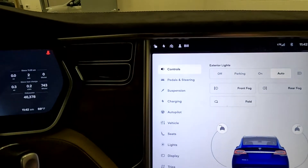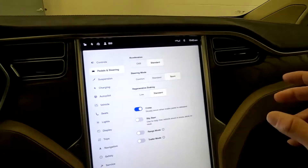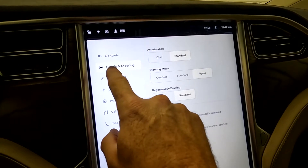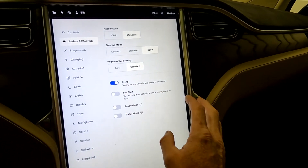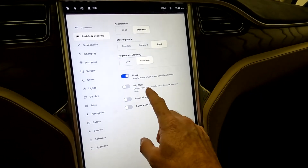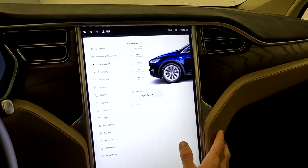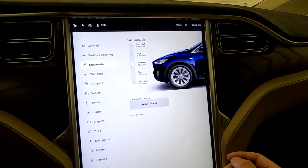Here are your lighting controls, mirrors, and things like that. Over here you've got your suspension, pedals, and steering. Right now we have it set to sport, and then creep — as in slowly move when the brake pedal is released. You have slip start, range mode, and trailer mode. Your suspension ride height is set to 7.5 inches; you can change that either way.